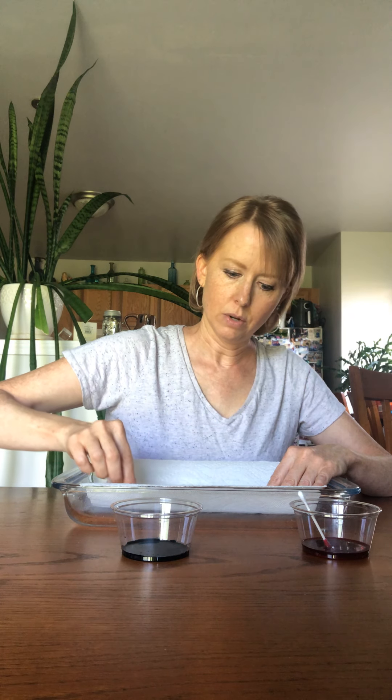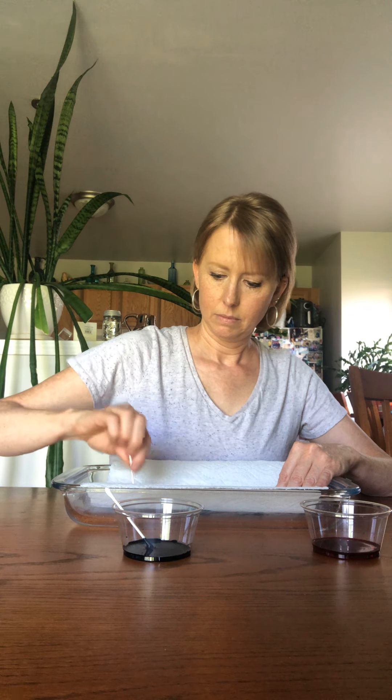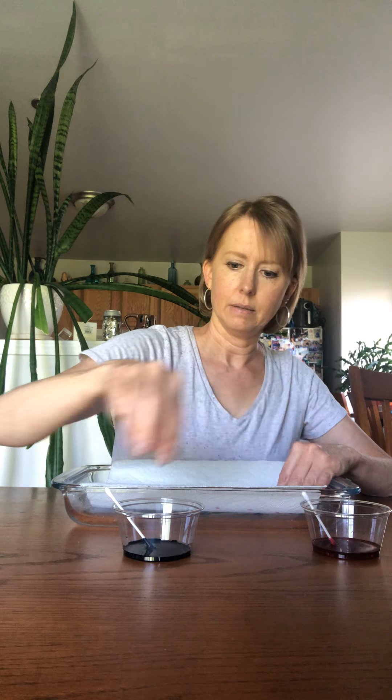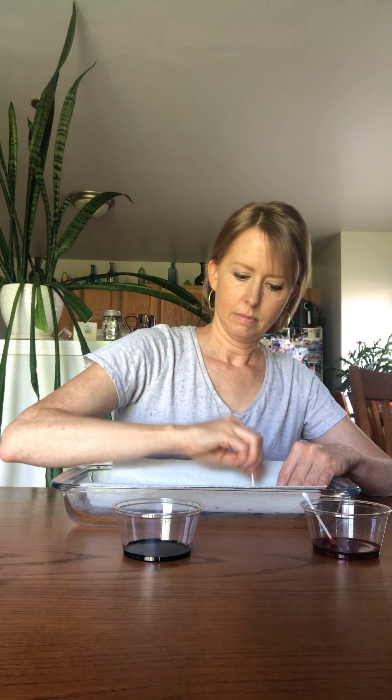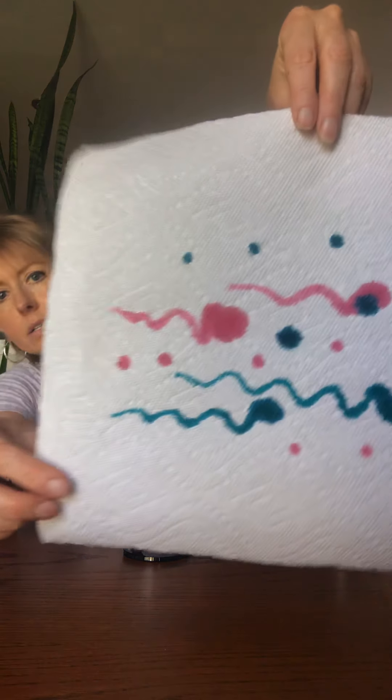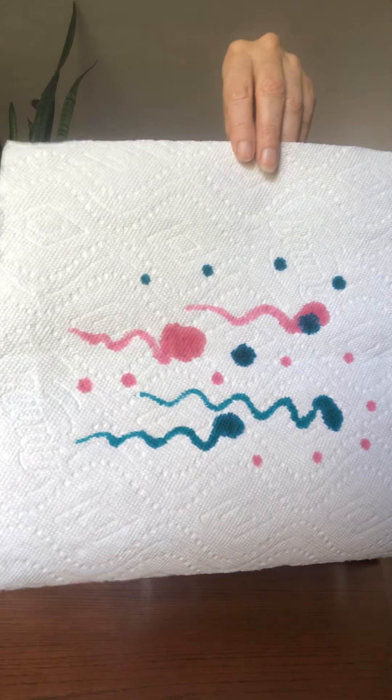But if you don't have paper, you could also use a paper towel. Let's see what happens if I do it on the paper towel. I'll take my blue and go on the paper towel — I'll hold it up in just a second. I'm going to do a few lines, then do my red or magenta, going like this.